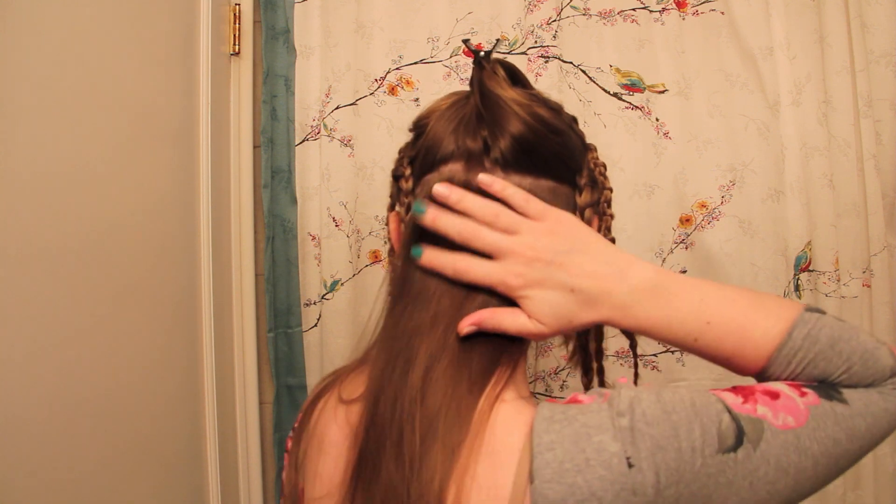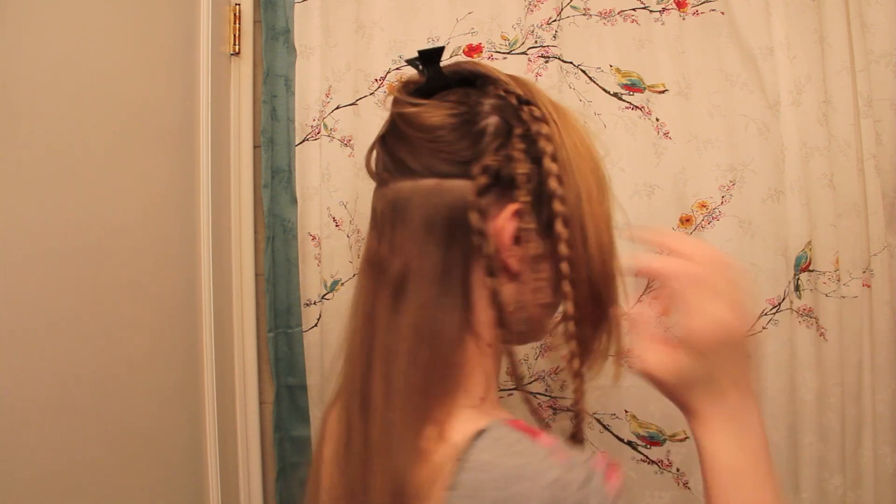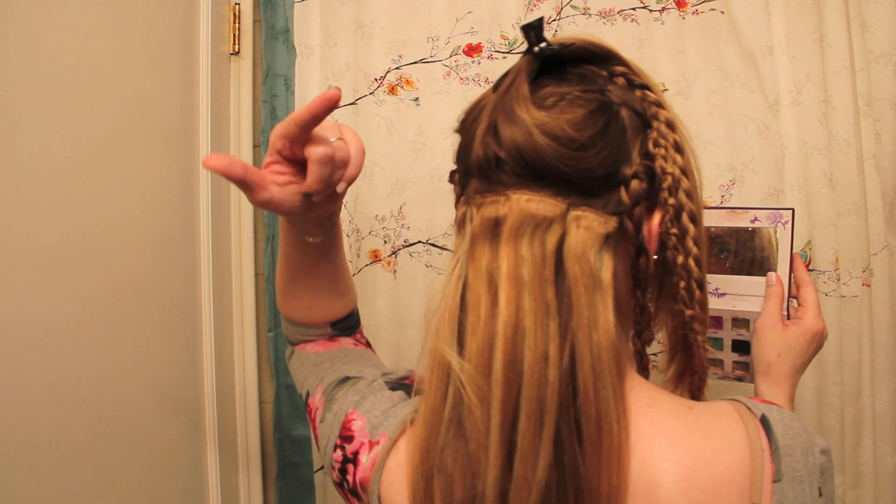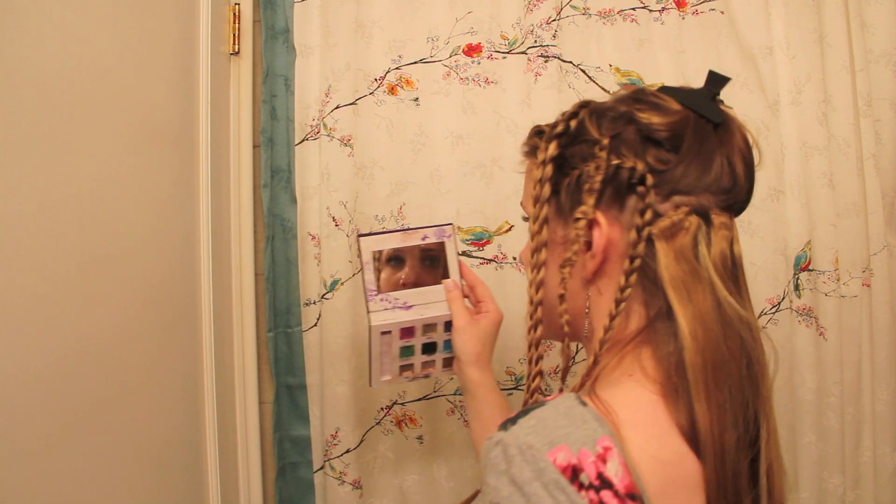Now I've sectioned a piece at the back, trying to make the line as straight as possible, and this is where I'm going to start adding in some clip-in hair extensions. I'm going to use the single wefts — the space at the back of my head is too small for the wider wefts — and I'm going to use a total of four of them. Yes, I know this looks absolutely dreadful right now, but as soon as everything's braided and tied up, you won't see any of that.